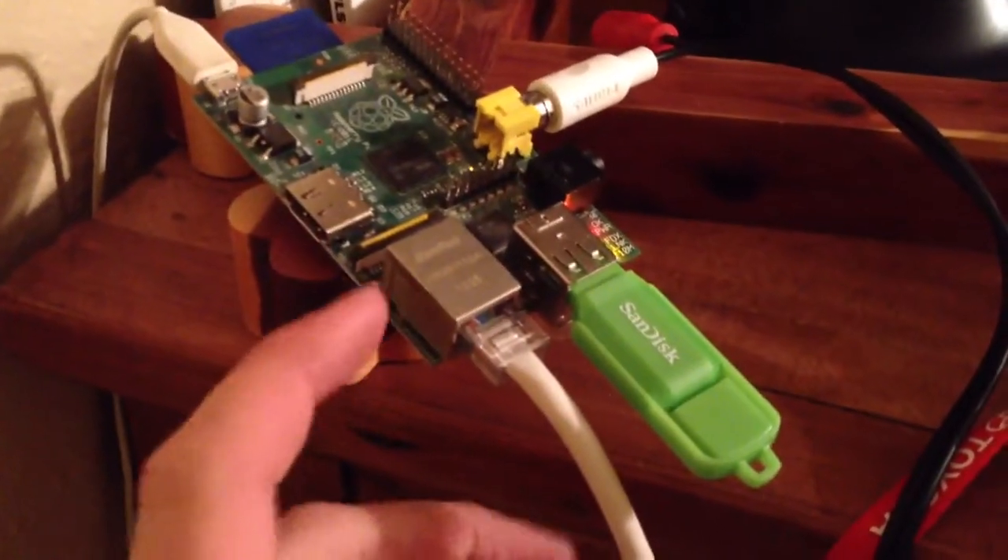Hey Comps Prepper, this is a Raspberry Pi. This is the B model — it has a NIC on it; the A model does not.